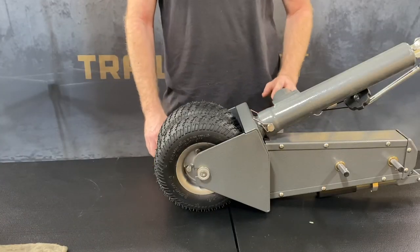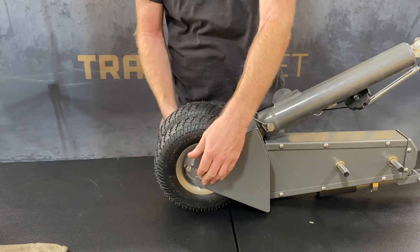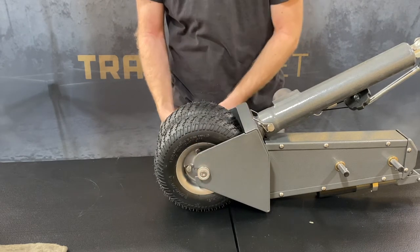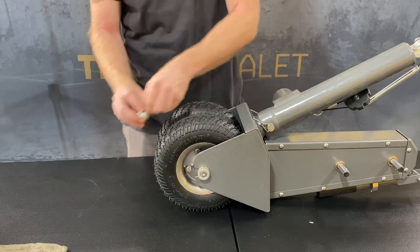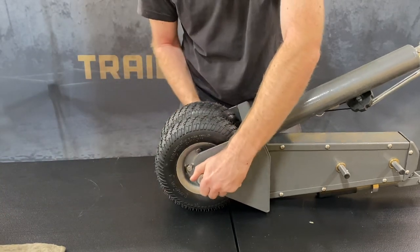Once you've loosened your Allen screws with your 5mm wrench, you can go ahead and finish bringing it out with your hand. Go ahead and remove the screw casing and the screw. Once you've removed one of the Allen screws, go ahead and slide out the axle.